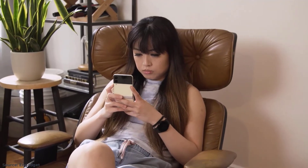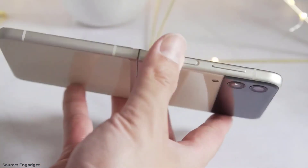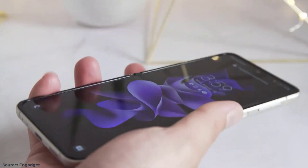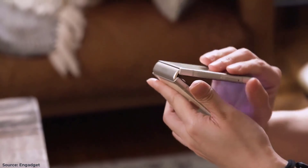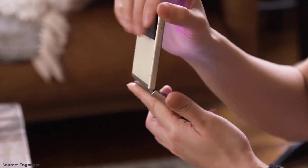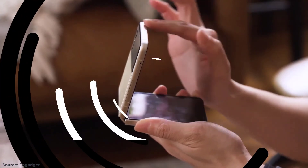Whether the durability is indeed improved is something that's hard to tell without months of testing or deliberately trying to damage the device, so I might have to revisit this after some time. Like its predecessor, the Flip 3 isn't easy to shut with one hand — it can be done, but the hinge is stiff and provides enough resistance to let it stay open at various angles.